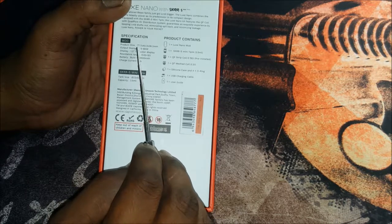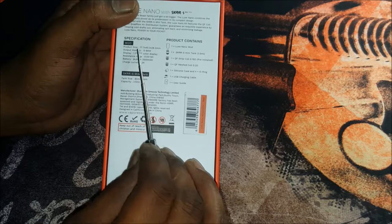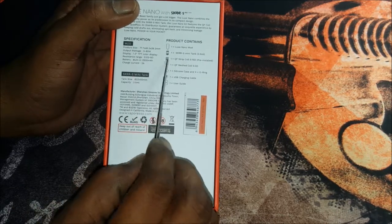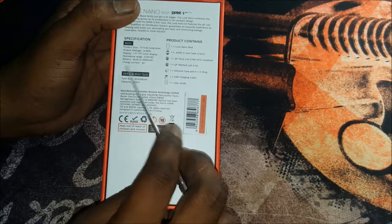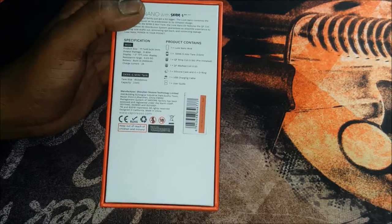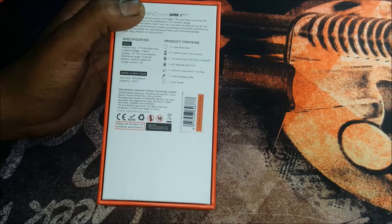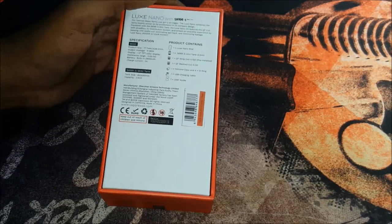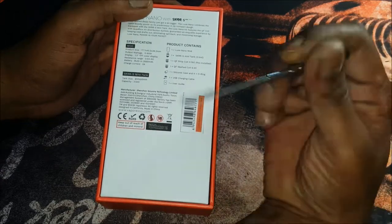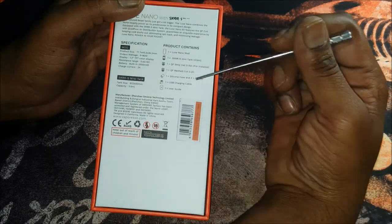Product size: 77.7 x 40.3 x 26.2 millimeters - we will double check that. Output wattage is 5 to 80 watts. Display is a 1.3 inch TFT color display. Resistance range is 0.03 to 5 ohms, and it has a built-in 2500 milliamp hour battery. Charge current at 2 amps fast charge, so it promotes fast charging. SKR-S Mini Tank size is 23 millimeters by 50 millimeters high, capacity is 3.5 milliliters of e-liquid. Box contents: one Luxe Nano mod, one SKR-S Mini Tank 3.5ml, one QF strip coil pre-installed at 0.15 ohm, one QF mesh coil at 0.2 ohm, one silicone case, and four o-rings.